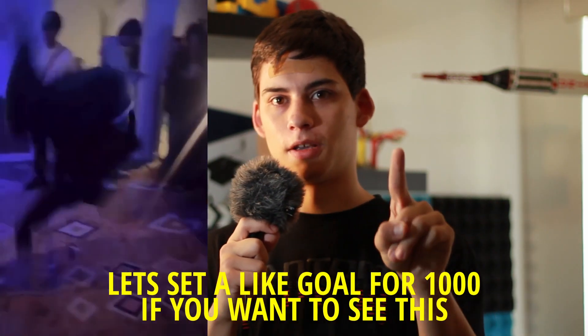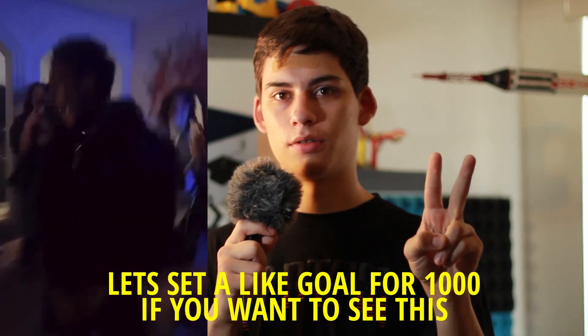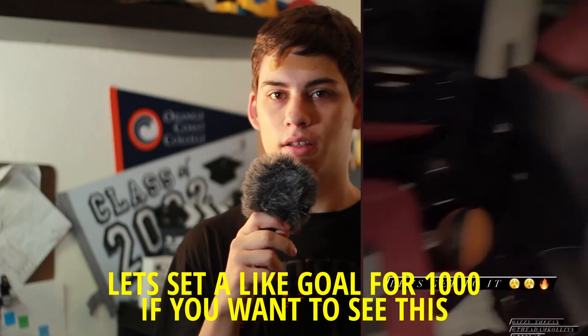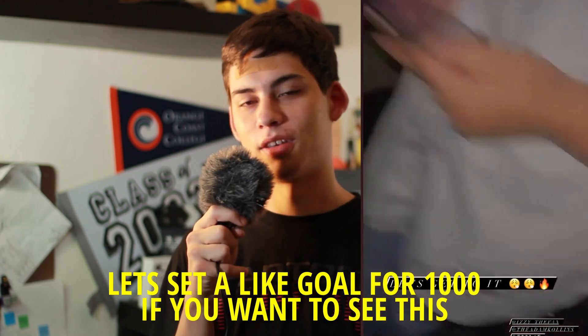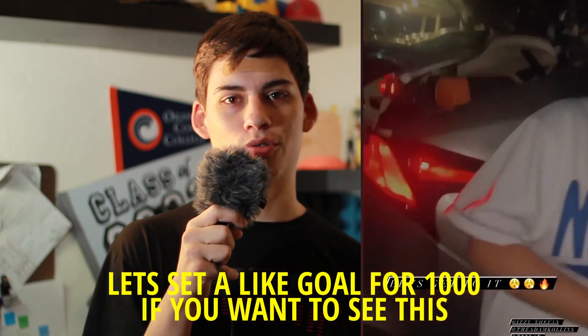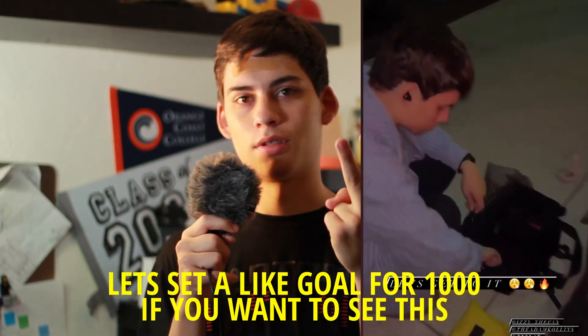This is only part one of this video. There is a part two coming soon where we're going to invade a rich Hollywood rapper's party — one of my friends is going to get us in. It might be an Impractical Jokers thing — I'm not really sure — but that's part two, so this is a series.